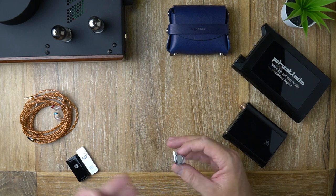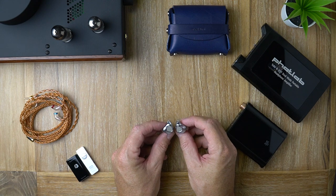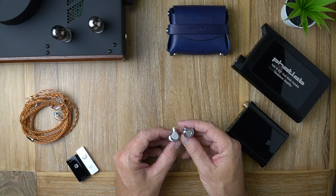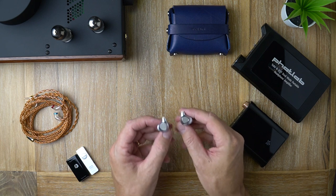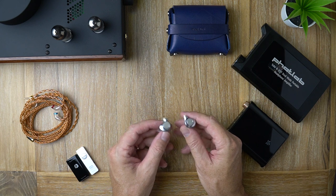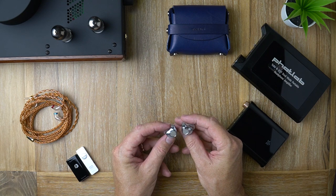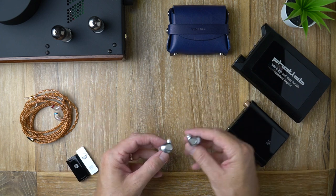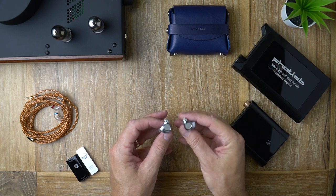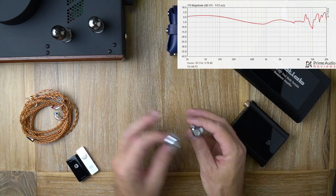They're not extremely demanding though — it's possible that common audiophile gear can drive these adequately. So I guess it's time to talk about how these actually sound. I personally have a love-hate relationship with these. The general signature of the P2 is kind of U-shaped: the bass is boosted, the treble is boosted, and the midrange is fairly neutral — just slightly on the warmer side.